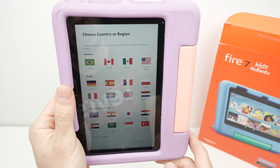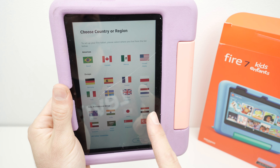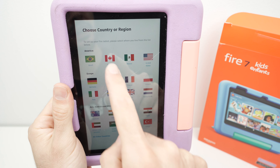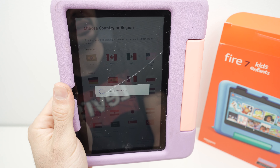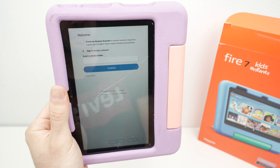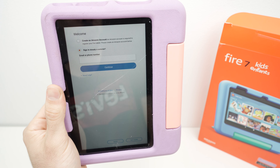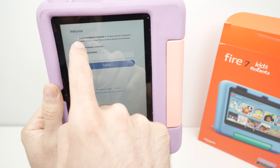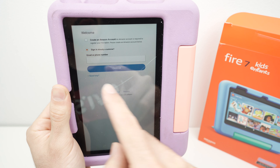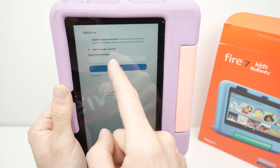Next step is to choose your Wi-Fi network. I'll tap on mine and type the password, then press Continue. Next, you need to choose your country or region. If you don't see it in the list, press 'All Other Countries' and select it. In my case it's Canada, so I'll tap on Canada.